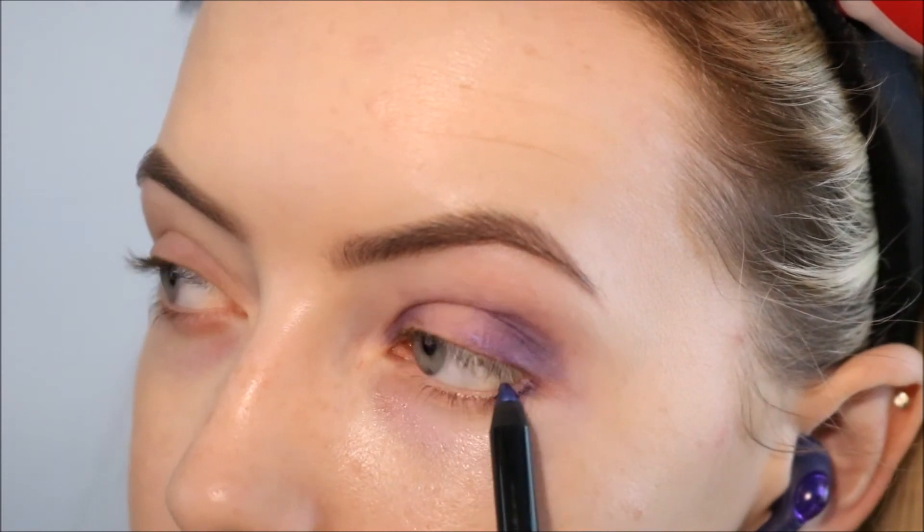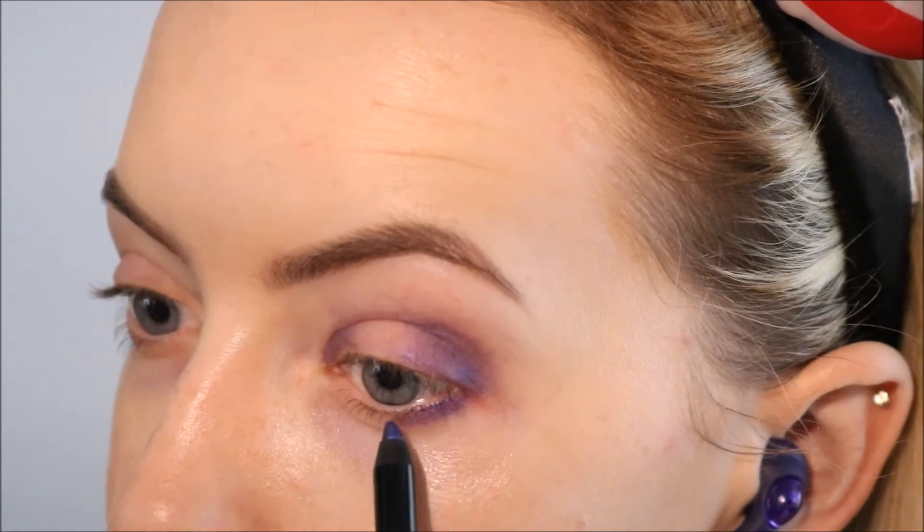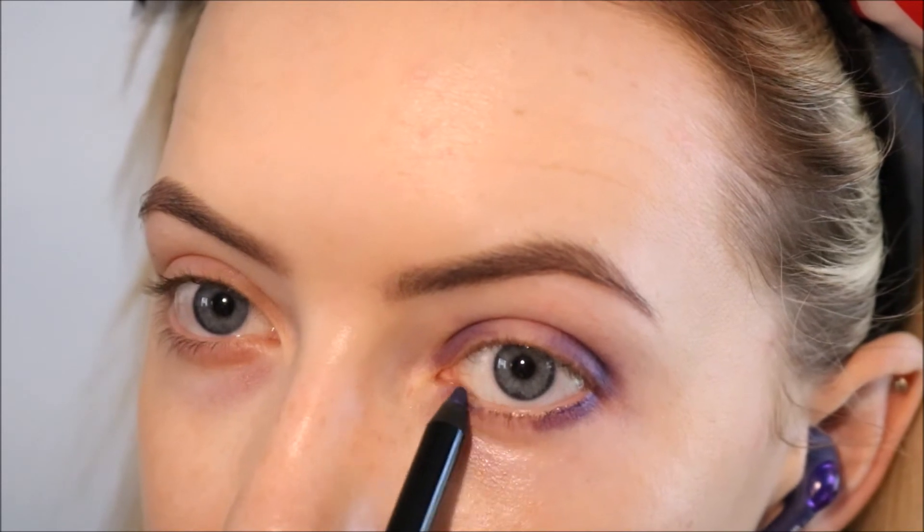I'm going to repeat that same process just along the lower lash line — so along the outer third of the lower lash line and also on the inner third, again keeping that little space in the center.